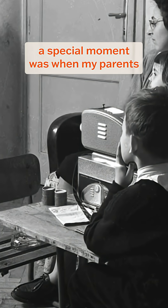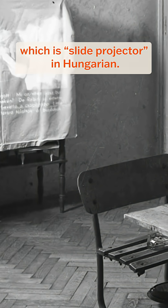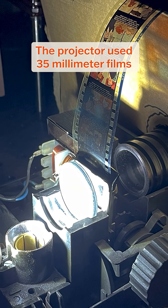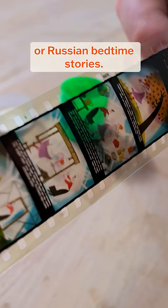Growing up in Hungary, at nighttime, a special moment was when my parents busted out our Dia Vettitu, which is slide projector in Hungarian. You usually put up bedsheets as a projection canvas, and within a minute, you could set up your own manually controlled little theater. The projector used 35mm films that you could acquire from the corner store of Hungarian or Russian bedtime stories.